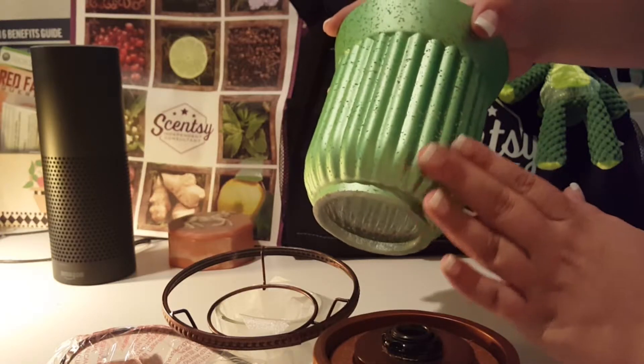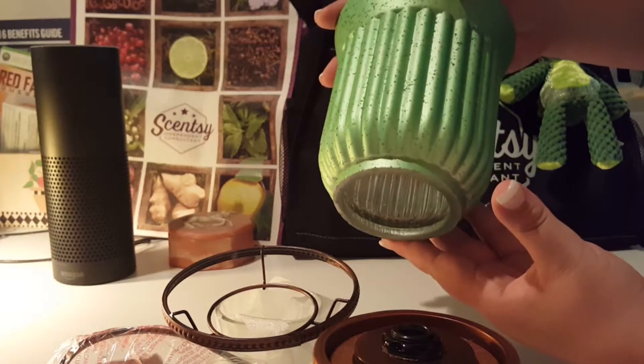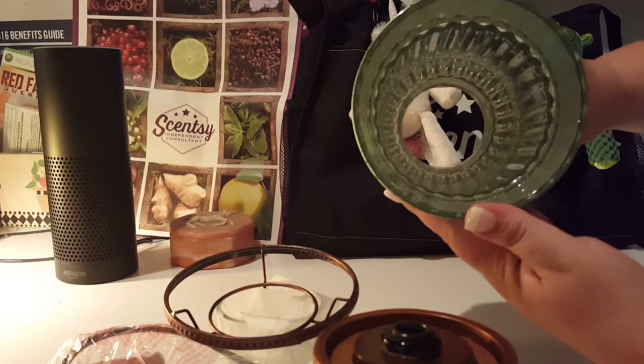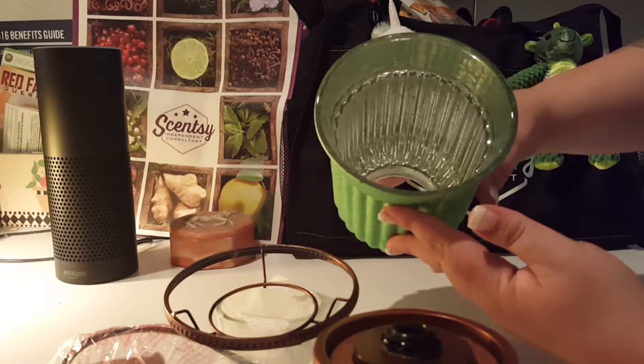It's actually a really nice metallic green finish on the outside — it is more of a matte finish, while the inside is silvered and definitely shiny.